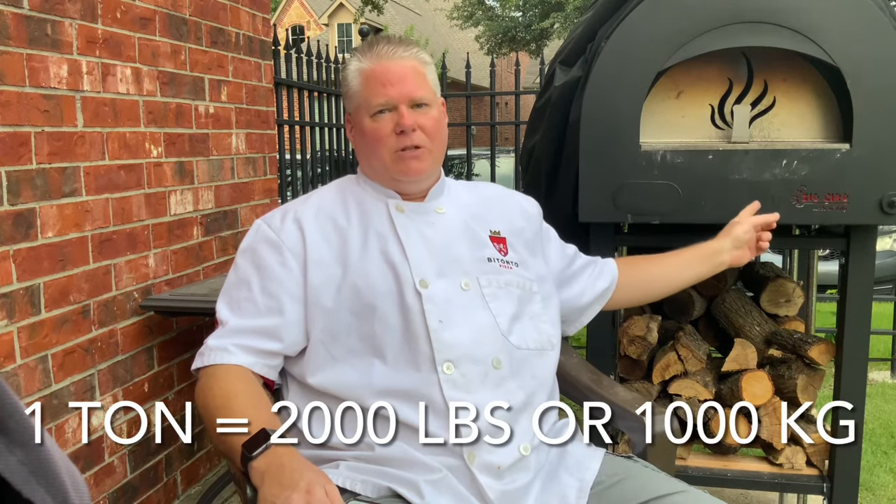My Zio Chiro, on the other hand, only weighs about 350 pounds and it's perfect for me. Why does weighing a ton matter so much? First, you have to build a base that's much, much stronger and bigger to support that oven. Second, you can't take it with you — if you ever sell your house, you're going to be heartbroken if you have to leave that pizza oven behind and build a new one, because it's an enormous project.